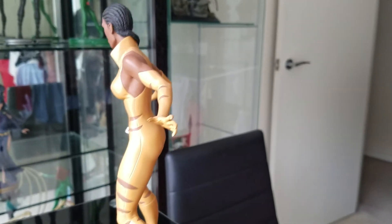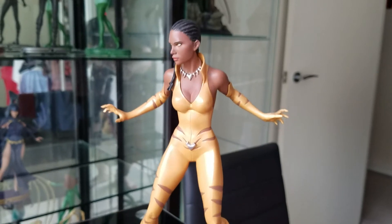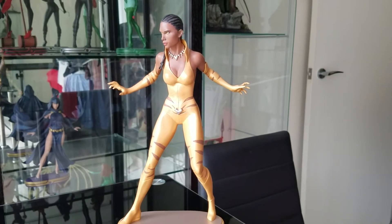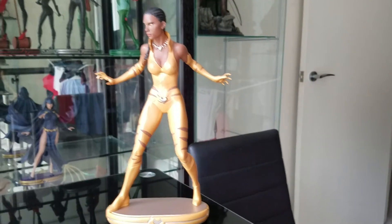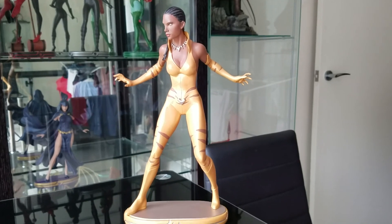As you can see, the paint job is done really, really nicely. That is Vixen — the first of three reviews that I'm going to be doing for the DC Collectibles Cover Girls statues.